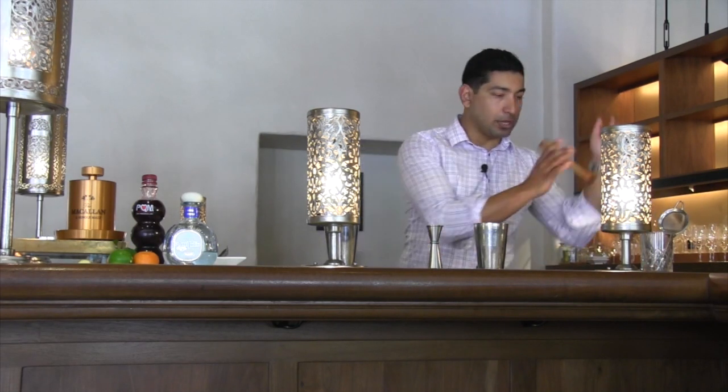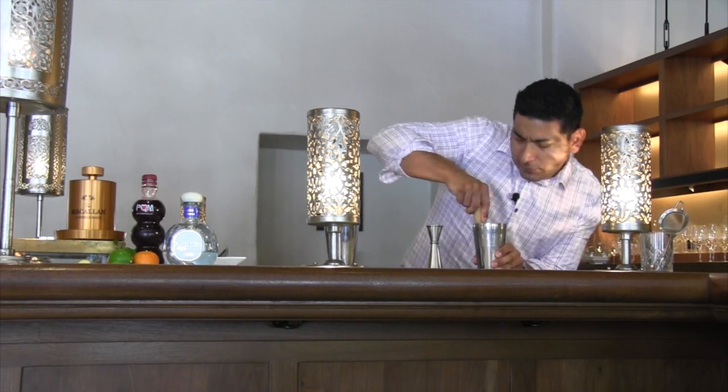We're going to go ahead and muddle the ginger — get all that juice out. Nice little good muddle.